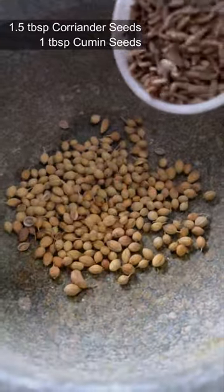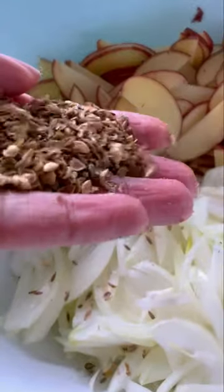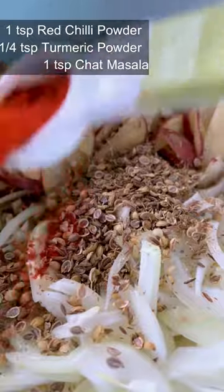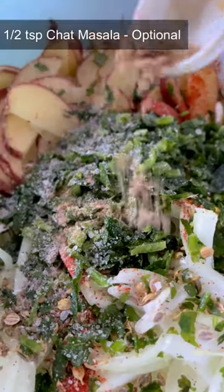The first tip: once you mix all your vegetables together, prior to adding besan or any kind of flour or baking soda, mix everything and let it sit for maybe 10-15 minutes. Your vegetables are going to leave moisture, so that way you won't need to add excess water, which means your pakoras won't turn flat.